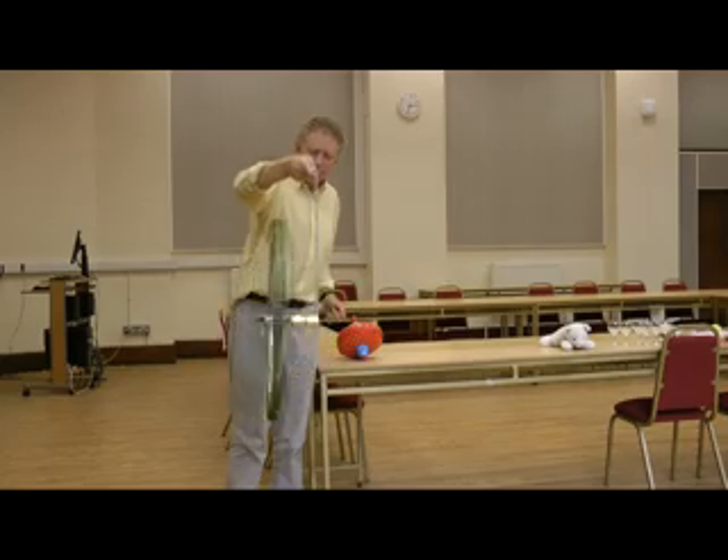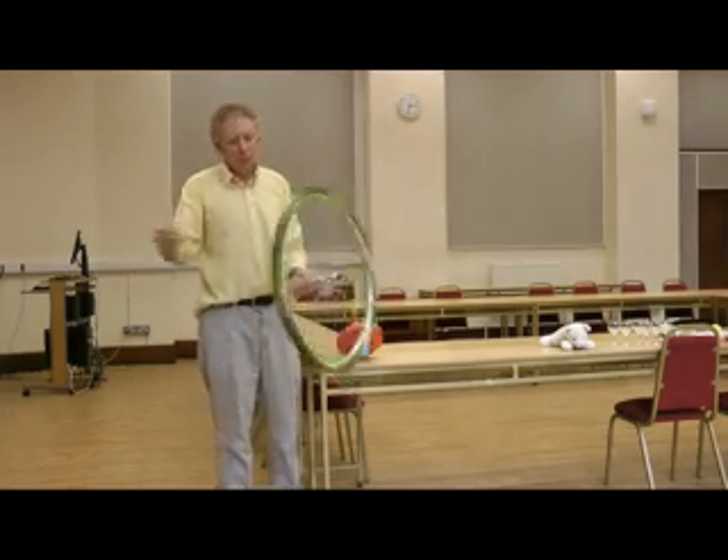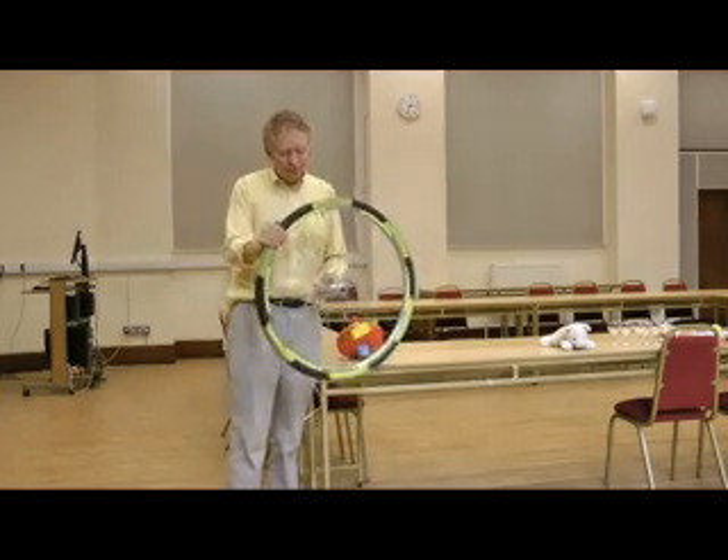which shows that the bicycle wheel can appear to be an anti-gravity device. Well, it's not anti-gravity — it's a gyroscope. It's a gyroscopic effect.